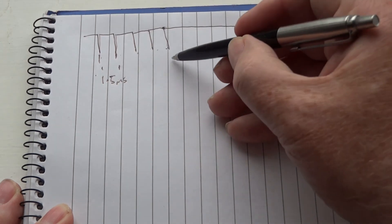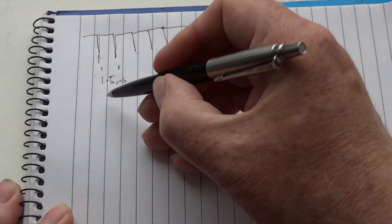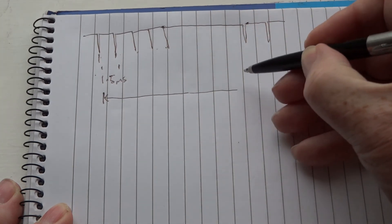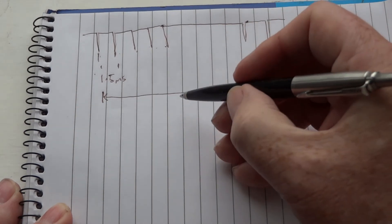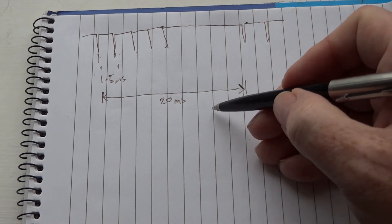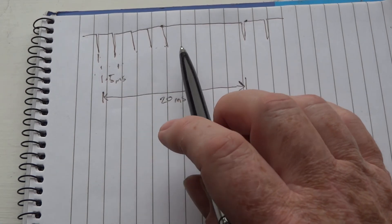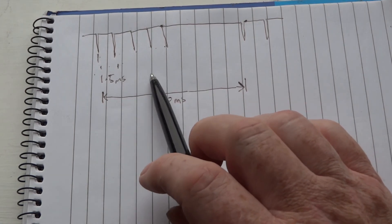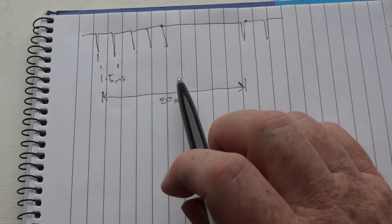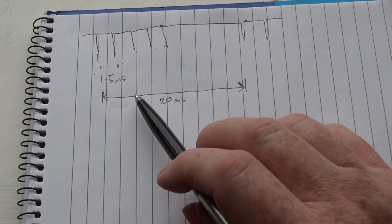Then you get the same for the second, third, and fourth channels, and if there are more — fifth, sixth, seventh, eighth — then a long gap. Typically, the difference between the start of the first frame and the start of the next is about 20 milliseconds, sometimes 18.5 depending on the manufacturer. If you've got eight channels all at 2-millisecond spacing, that's already 16 milliseconds. This is why you don't normally get more than eight channels of CCPM, and a lot of the cheaper receivers like that orange one are only six channels.